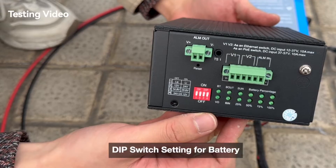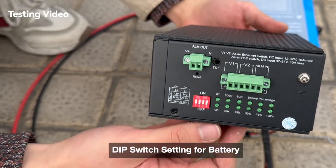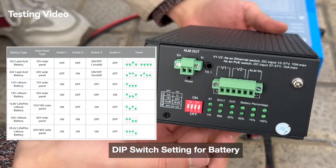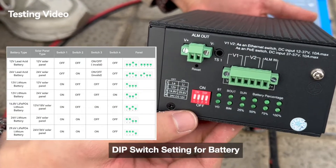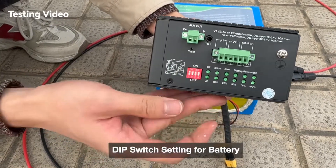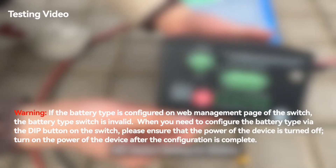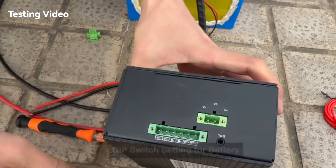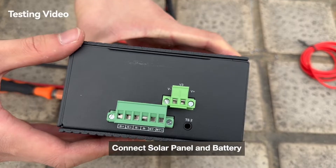Now let's get started. The first step is the dip switch setup. Make sure to set the correct battery type, voltage, and solar panel type — otherwise the system will not work properly or may even be damaged. After the dip switch setup, we connect the battery.